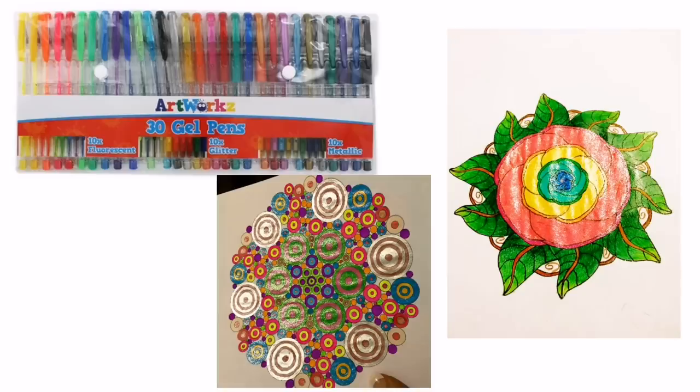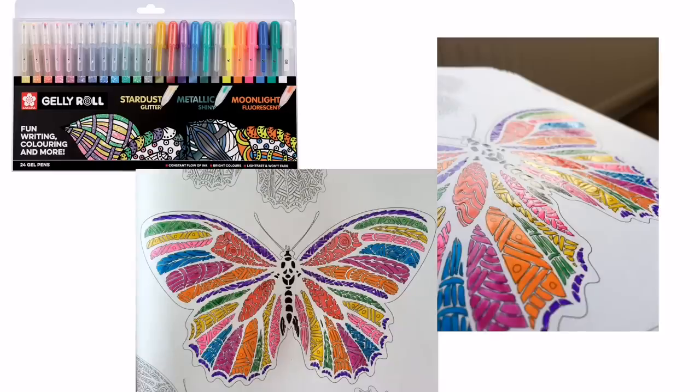For gel pens, my favourites are £4 from The Works and they perform better than other more expensive brands like Uniball. They're made by Artworks and include glitter, metallic, and fluorescent varieties — they flow really well, though you'll only be able to find these in the UK. If you have a little more money to spend and you're looking for something really special, check out the Sakura Koi Gelly Rolls. They lay down really thick swatches of ink, take a little time to dry, but they perform wonderfully and glide across the page.